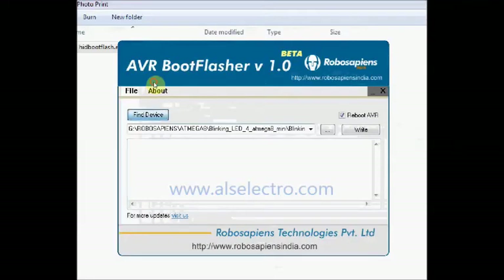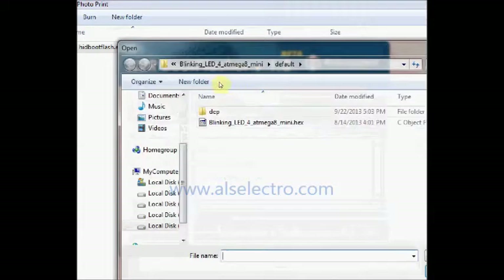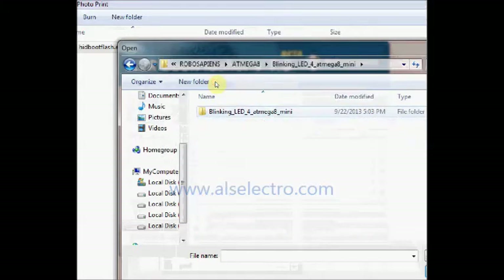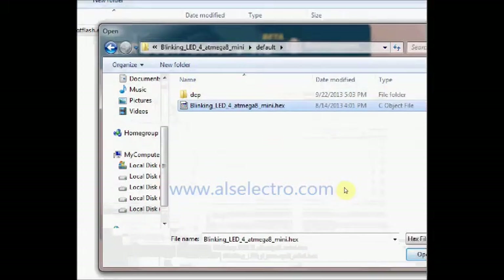Click on Find Device — it should detect the hardware. Now click on Browse and browse to the location where you have the hex files. Select the hex file and then click Open.